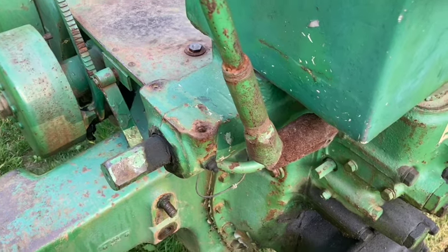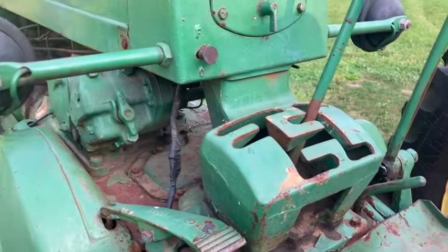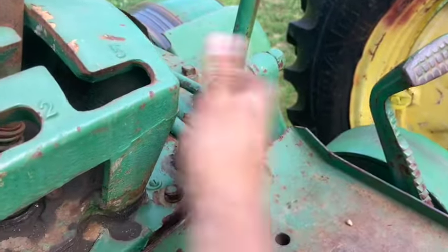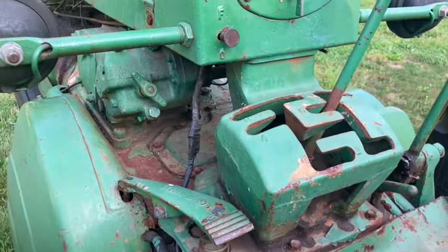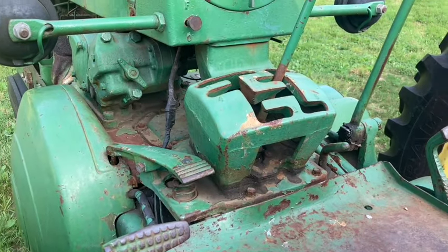On these John Deere tractors, in order to use your three-point hitch or the PTO, you have to have the tractor off in order to turn your hydraulic pump on and engage it for the PTO. I think they designed it so that when you're plowing fields, you can leave them off and have as much power as possible for plowing.